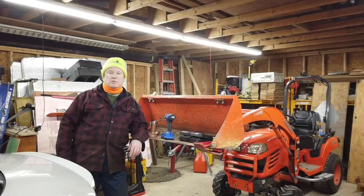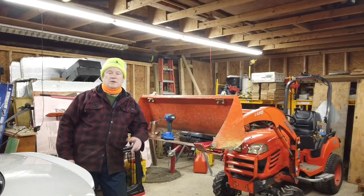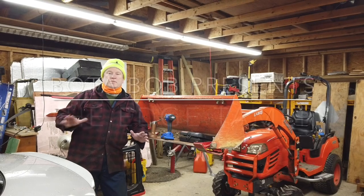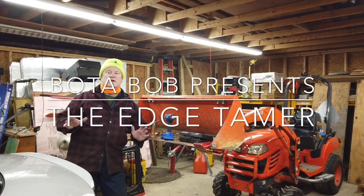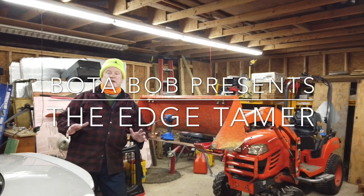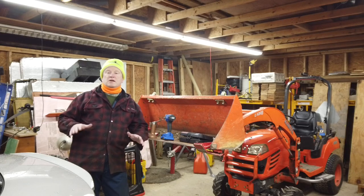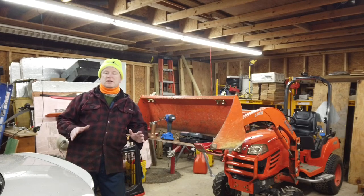Good evening, folks. Mother Bob here. Hey, I've got something I wanted to show you. So here in central Pennsylvania, we are having a major event going on. We have the Pennsylvania Farm Show happening in our capital city of Harrisburg, Pennsylvania.